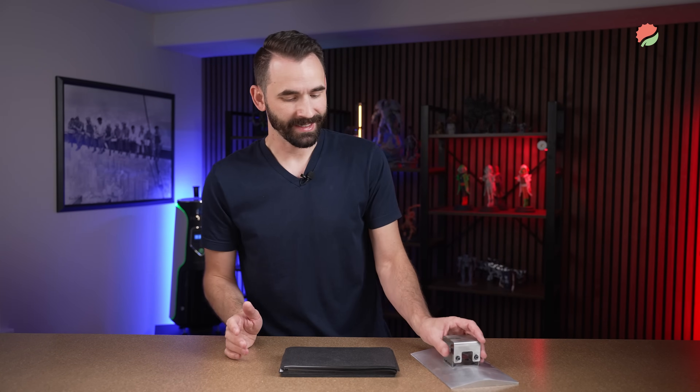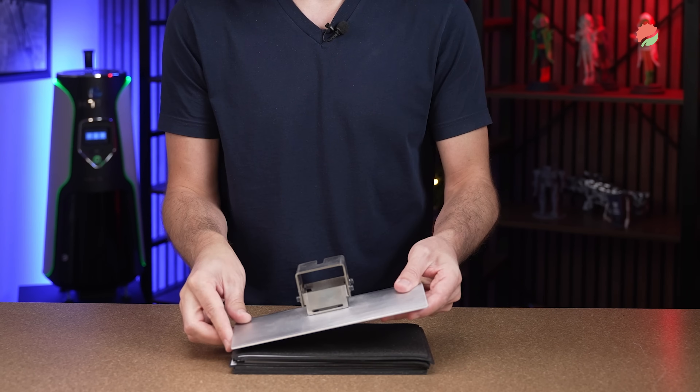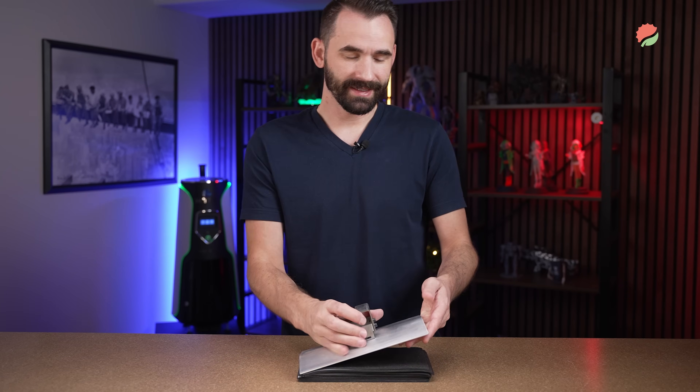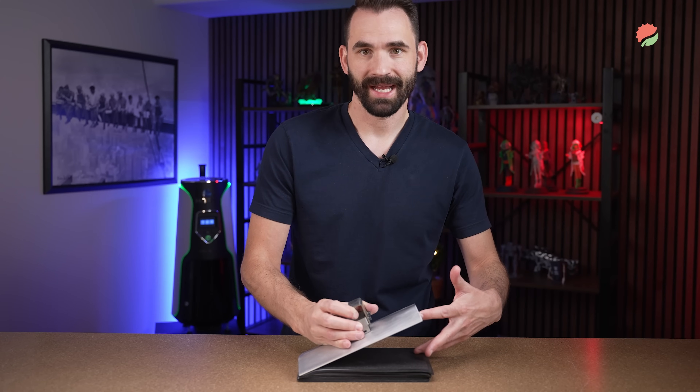The first one is easy — generally the build plate is out of level, so on one half it's pushing down into the FEP, creating layer compression. And on the second half, there's basically a bridge that needs to be gapped with resin.